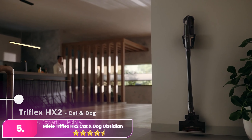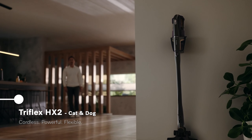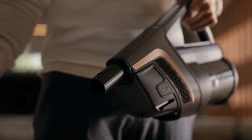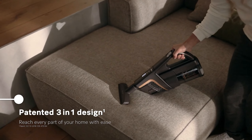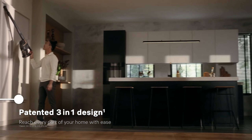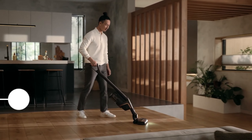Let's start with number five: the Miele Triflex GX2 Cat and Dog Obsidian Black. The Miele is a powerful cordless vacuum designed specifically for pet owners. It features a three-in-one design, allowing you to adjust its configuration for different cleaning tasks, whether it's for floors, furniture, or hard-to-reach areas. Its electrobrush is equipped with LED lights to help detect hidden pet hair and debris.